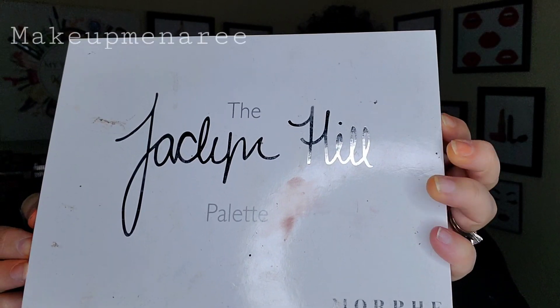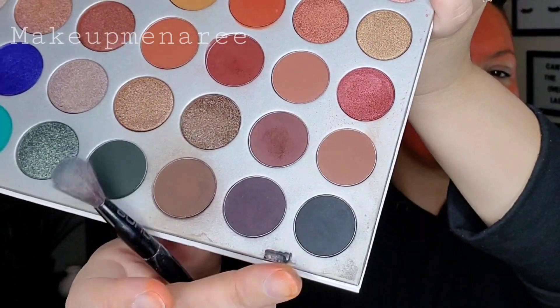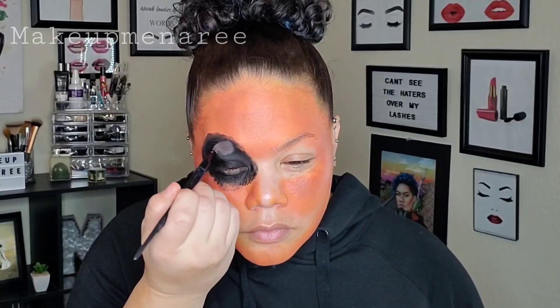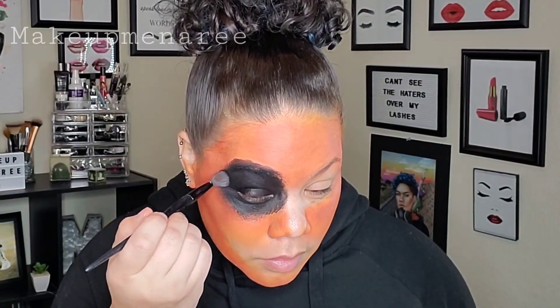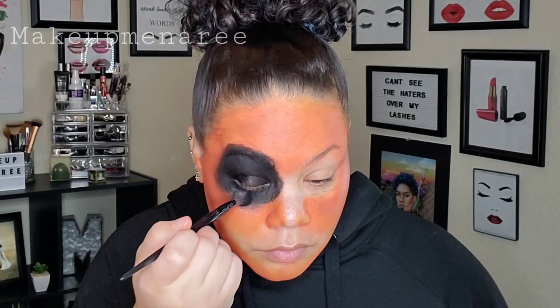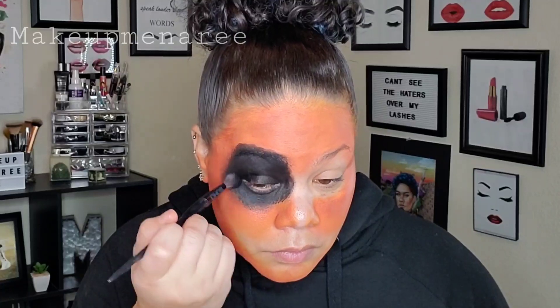I'm going to go in with the Jaclyn Hill Morphe palette. I'm going to use the dark brown and black in this palette just to set my eyes. It's a little shiny and obviously it will make a mess because that stuff really doesn't dry down too well. And I'm also going to use it to sort of blend out the edges to make it a little more messy.